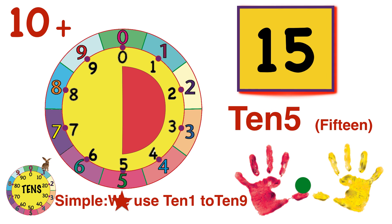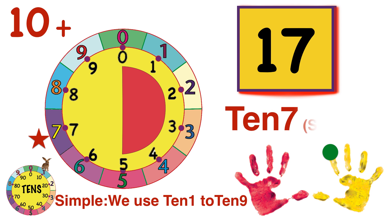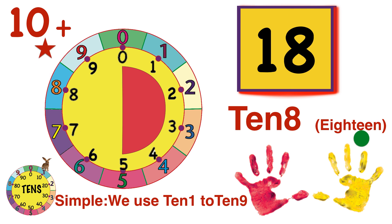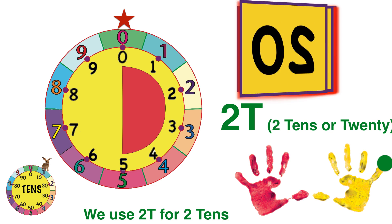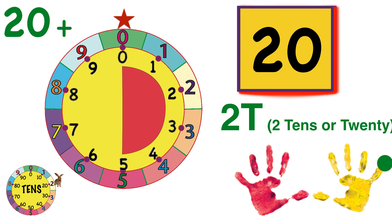10-5 — we're at the bottom of the wheel. 10-6, 10-7, 10-8, 10-9, and two times around the wheel is two tens. We'll shorten it to 2-T for tens. It's also called 20 traditionally. Aren't the simple numbers and names easy?